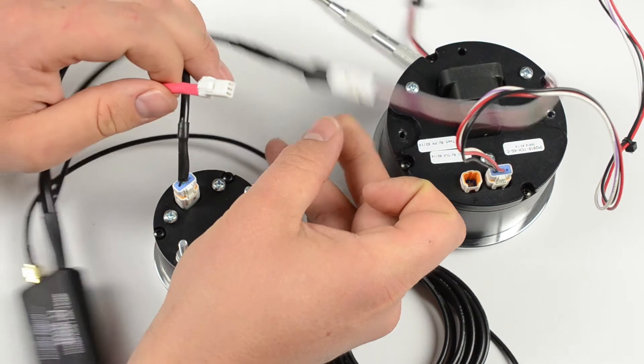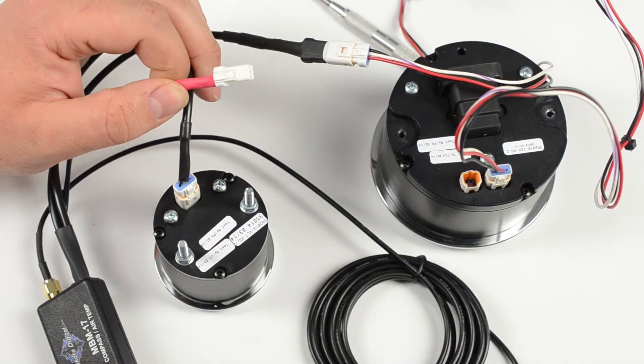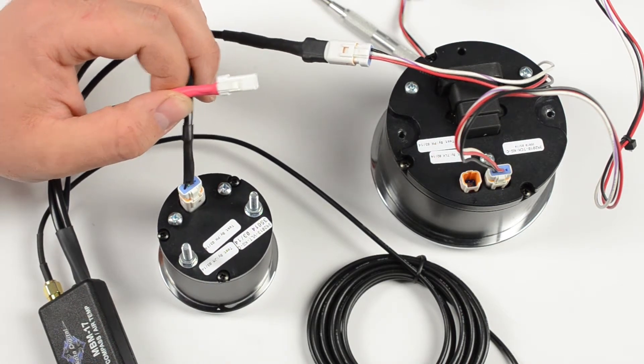You'll notice there's an extra plug that we're not using. If you have, for example, a police model motorcycle or a bike that is not equipped with an air temp sensor, Dakota Digital offers a separate air temp sensor that can be added.